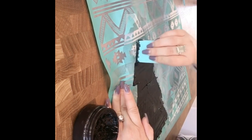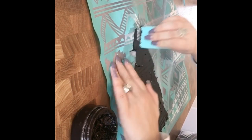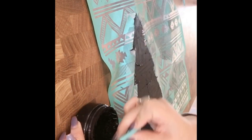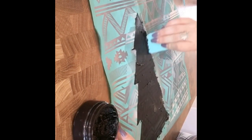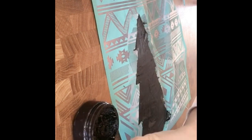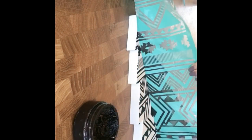I'm focusing on covering all the areas that show white — that's where you can see the Christmas tree through the screen. Once all those areas are covered, I like to apply a little bit more pressure and just squeegee off any excess and put it back into the jar.